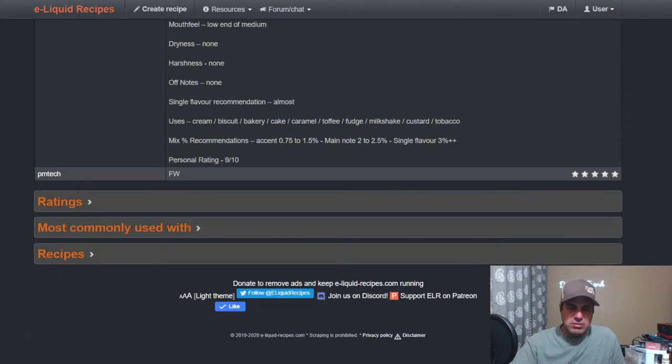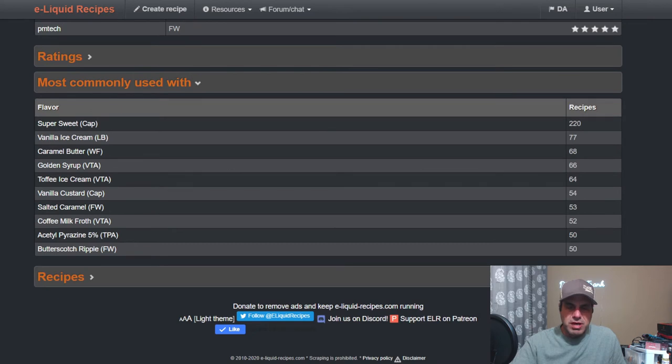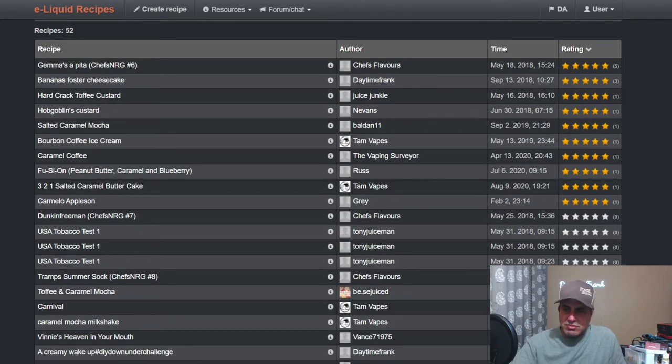Not too many notes, but it pairs well with sweetener, vanilla ice cream, Liquid Barn caramel, Butter Wonder Flavors, Golden Syrup, Vape Train Now Toffee, ice cream, vanilla custard. Some layered salted caramels with Flavor West, coffee, milk, broth, acetyl pyrazine, and ripple. Only 52 public recipes, not too many ratings — it's a newer flavor.